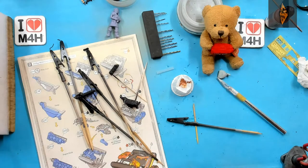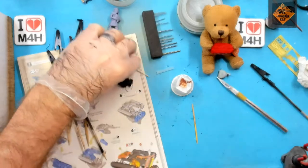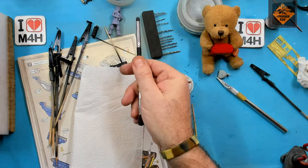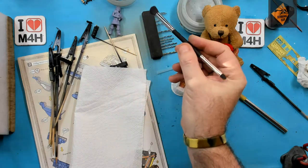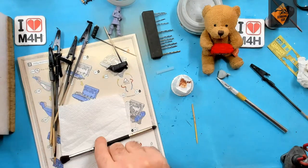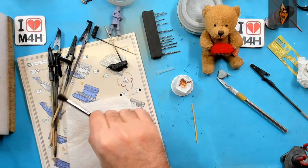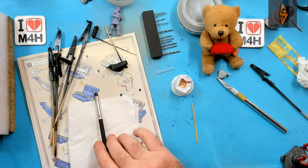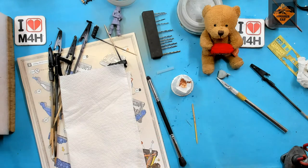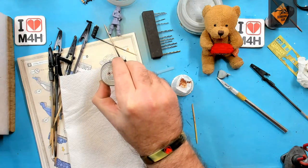Right, now for a bit of dry brushing. I'm using a three pound double-ended makeup brush. I know you're all wrong on that one — this brush is fantastic. Because of the rounded end, it doesn't leave any stroke marks. Gordon Bennett, that was full of double entendres! I'm using Titanium Silver by Tamiya to do the dry brushing.